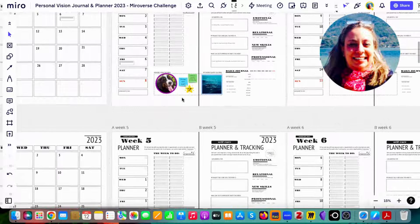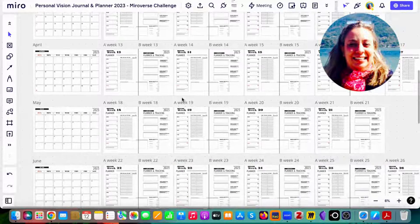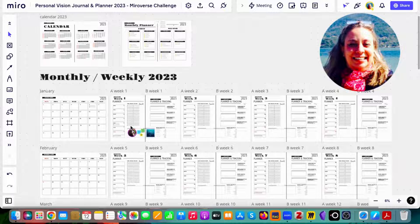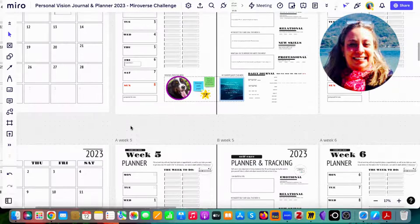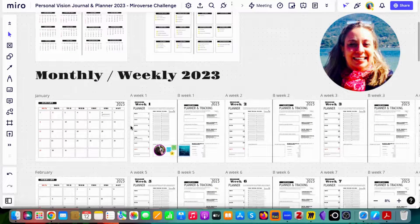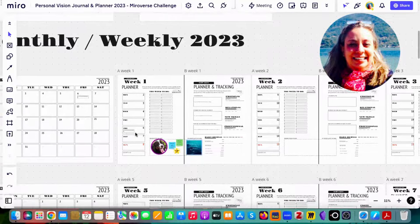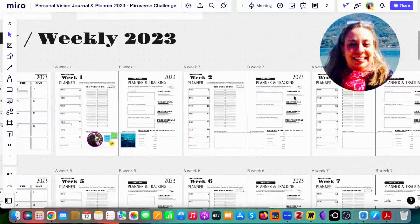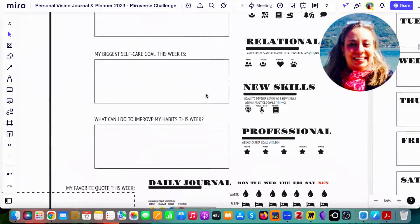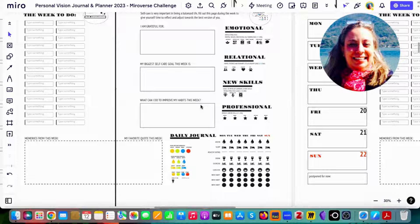That's it — you have 52 weeks and the possibility to have, by the end of the year, a full vision of your habit tracker. If you adopt the same color scale as mine, blue means you're on target, green is fine as well, and orange or red means something you should address. Each week you can evaluate your biggest self-care goal and how you can improve your habits based on last week's performance.